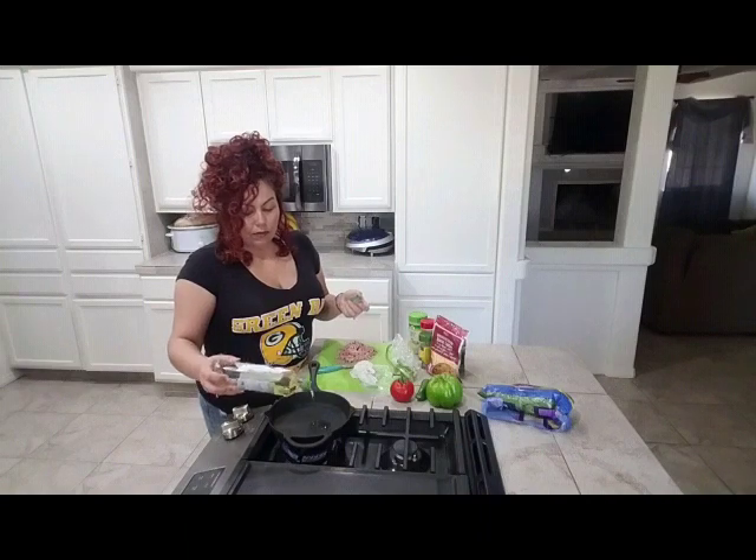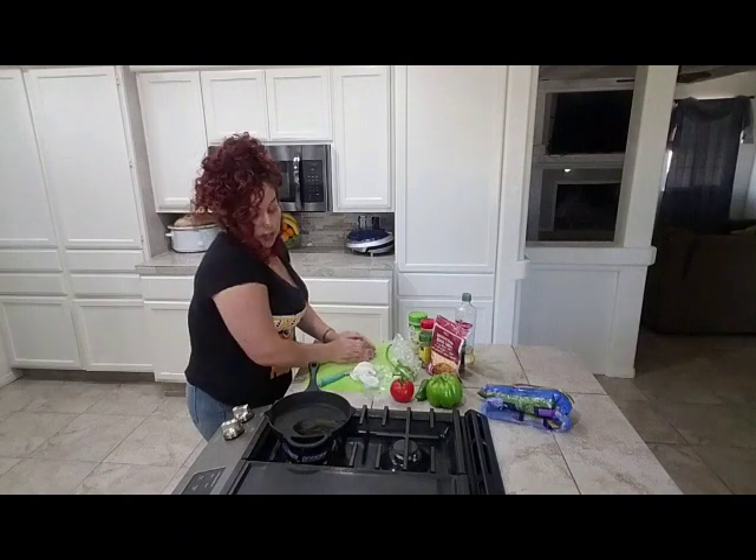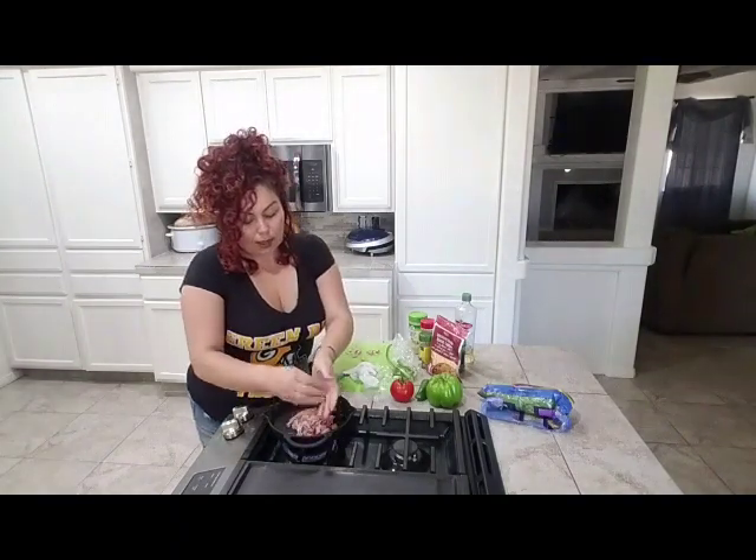Let me go ahead and add a little bit of oil to my skillet so I can cook the spam. I'm going to throw the spam in first and have it actually cook up before I add in my veggies.